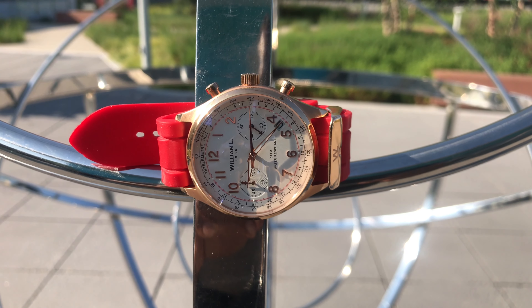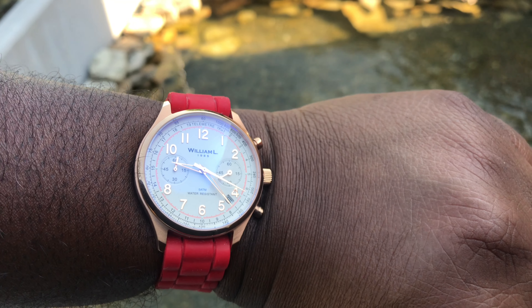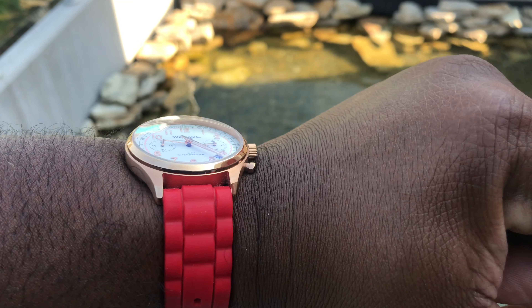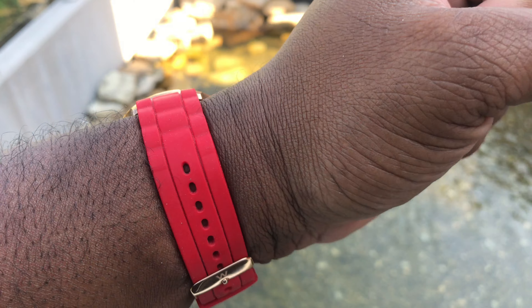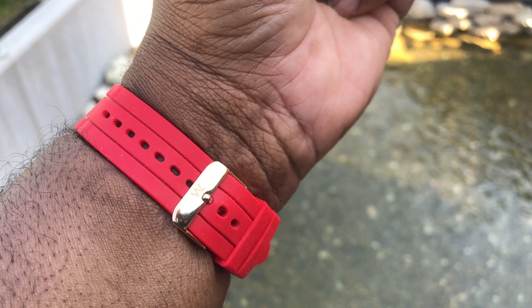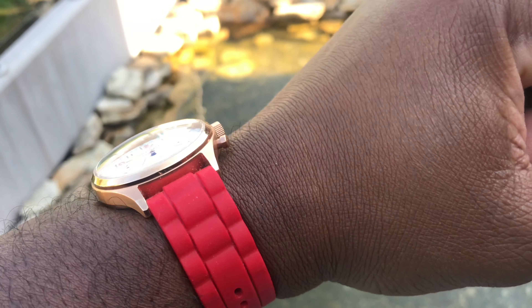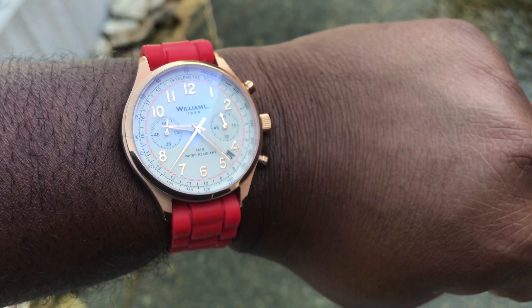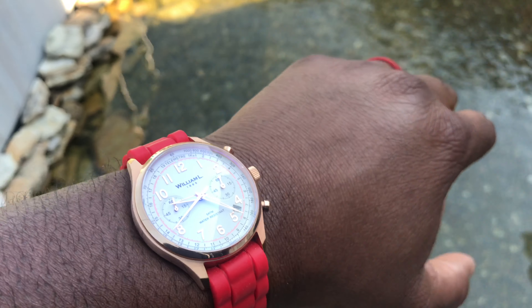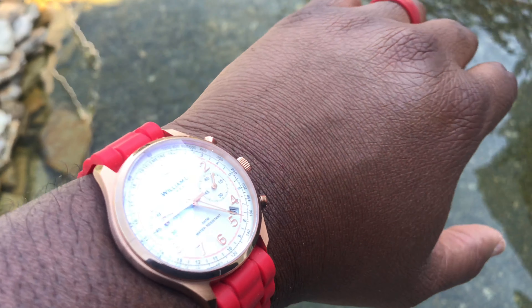The date display is between the four and five o'clock positions. The chronograph has two sub-dials displaying 60 seconds and 60 minutes. The movement is a Miyota Caliber 6S21 quartz movement. It is not a sapphire crystal — it is a scratch-resistant mineral crystal with a solid case back. Case size is 40 millimeters, case thickness is 10 millimeters, and water resistance comes in at 50 meters.